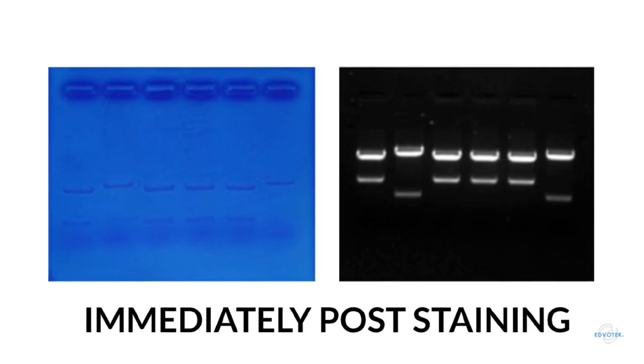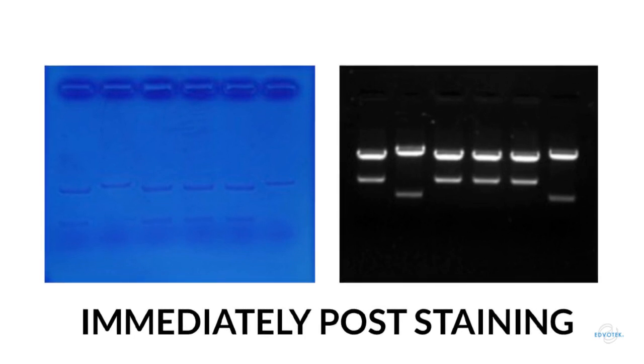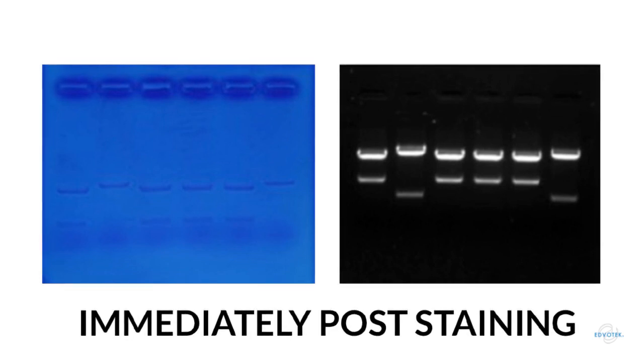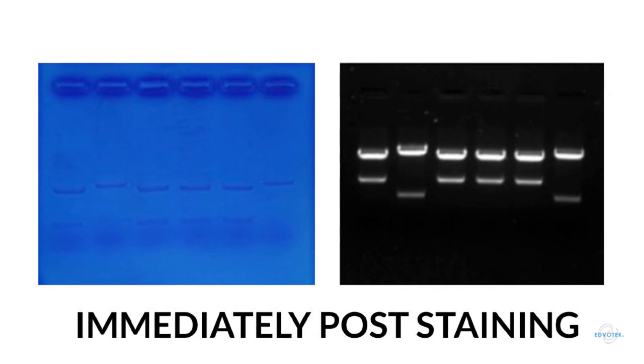After the gels have been stained, we can observe the DNA banding patterns. In the FlashBlue stained gel, we see dark blue DNA bands on a light blue background. In some places the background is a bit dark, making it slightly difficult to see some of the smaller bands in the picture — though in person they are more obvious. With the CyberSafe stained gel, we can see all of the DNA bands, even the smallest in size, as a very bright white on the dark background.